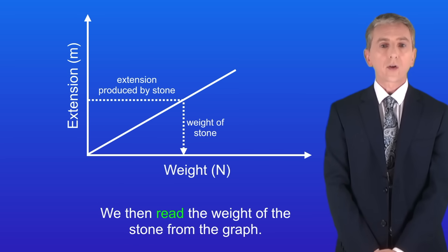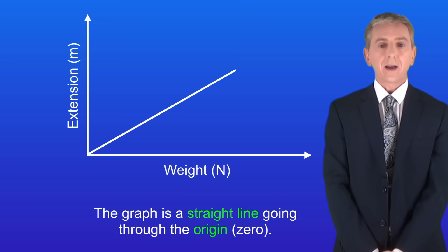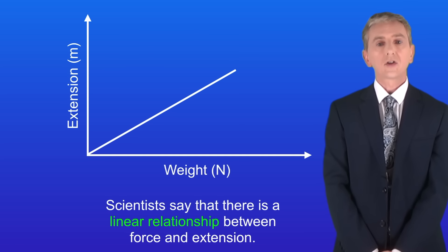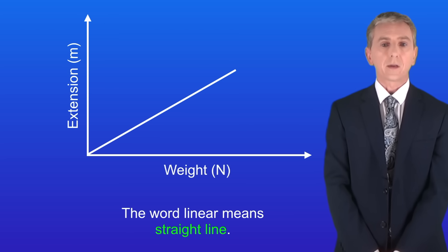There are several points about this graph that you need to understand. Firstly, the graph is a straight line going through the origin — in other words through zero. This tells us that the extension is directly proportional to the weight. Scientists say that there is a linear relationship between force and extension, and that's because we get a straight line graph. The word linear means straight line.